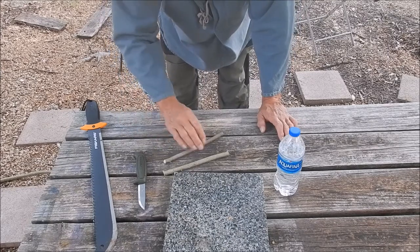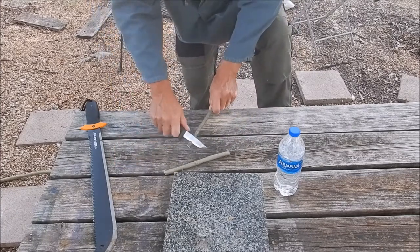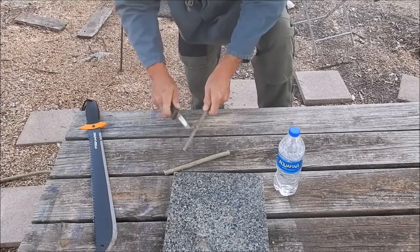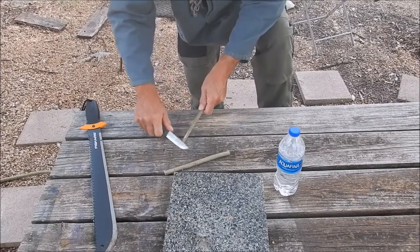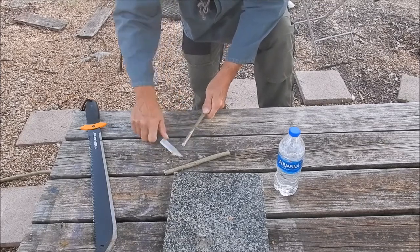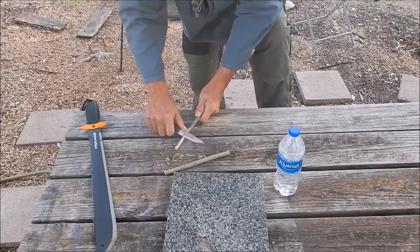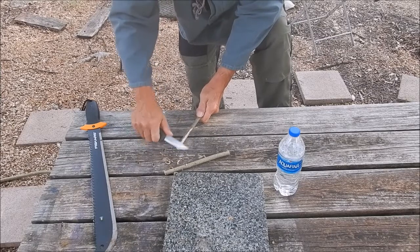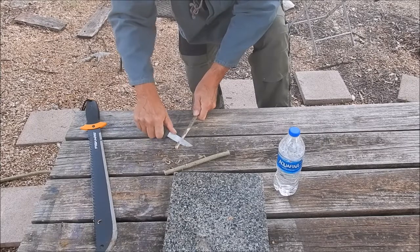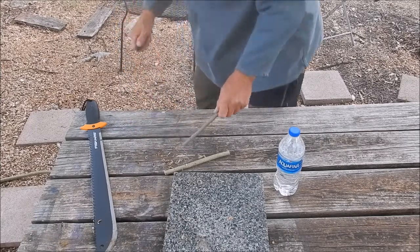Let me go ahead and clean these off and whittle them down a little bit to make them look nicer. This is a Mora 511 — it's a budget knife, but for ten bucks you can't complain.